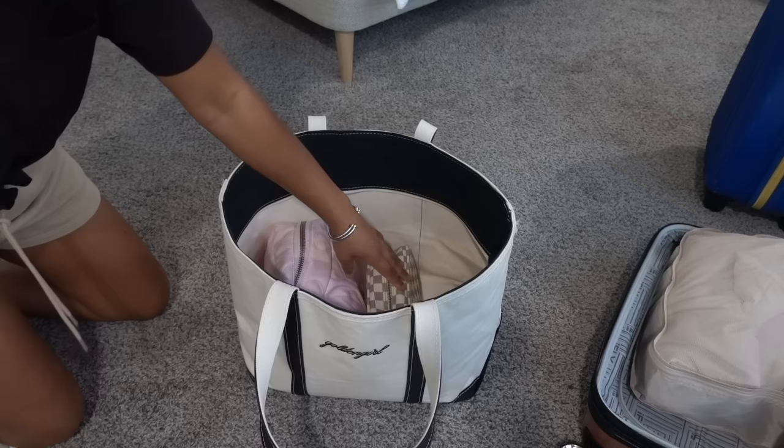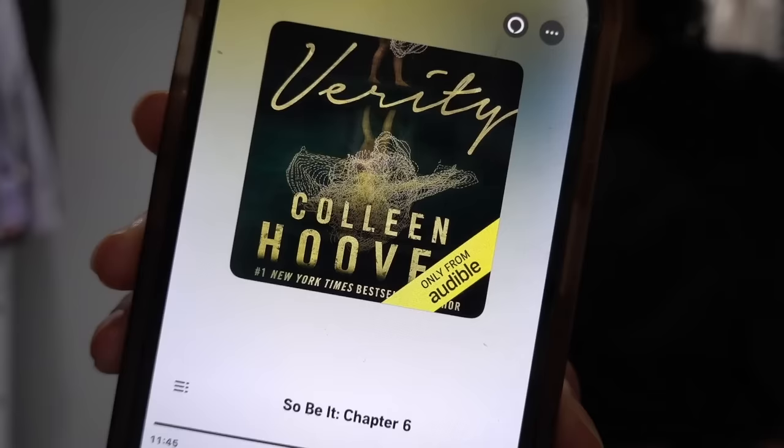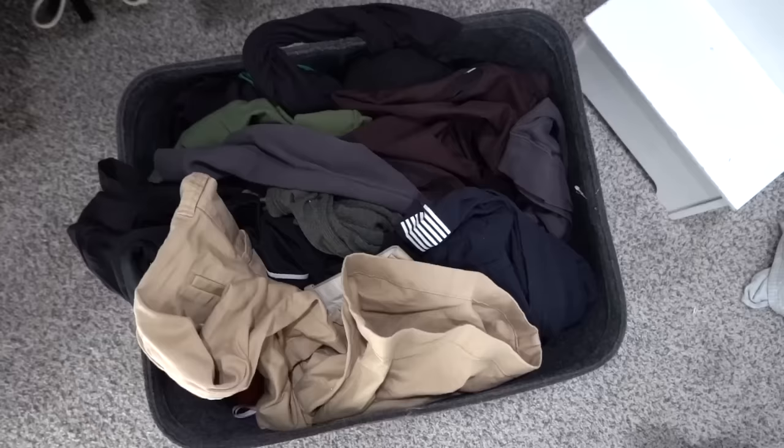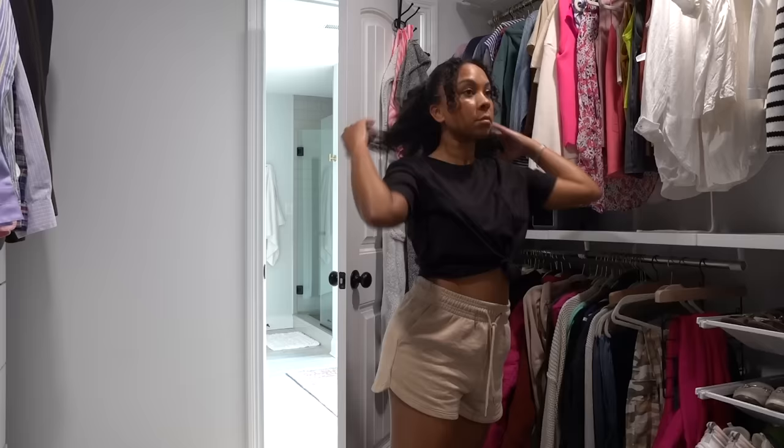Now that I'm done packing, I'm going to get some things done around the house before we leave, starting with putting some laundry away. By the way, I'm listening to a book called 'Verity' — it is crazy. If you've read this book, comment down below because I want to talk about it!